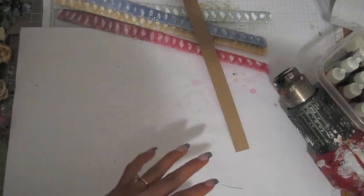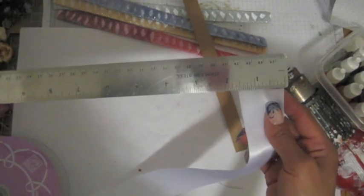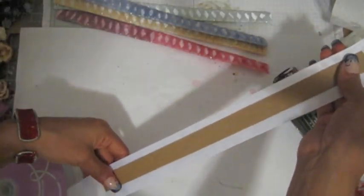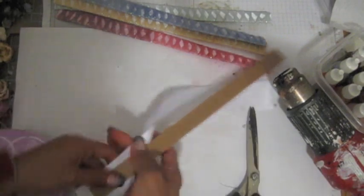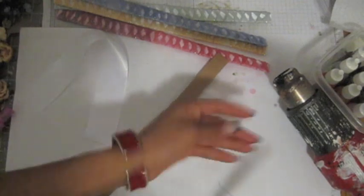You will also need a ribbon. I'm using a white ribbon that is one and a half inches wide. I want to cut it a little bit over 12 inches long.